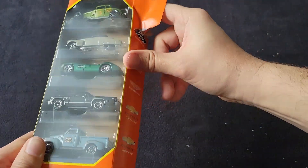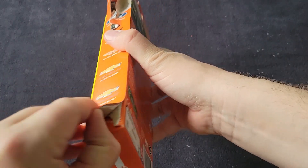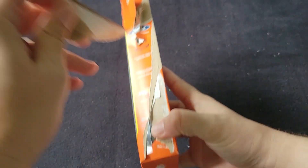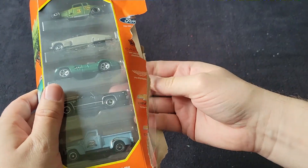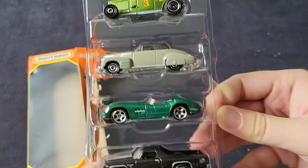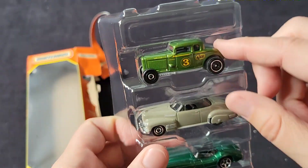5-Packs are a challenge to sometimes get open. You figure they'd be easier, but actually it's good that they're not, because then you know people aren't going to steal these things. Although people will still buy the pack and return it with five cars that they just do not like. I see that way too much.